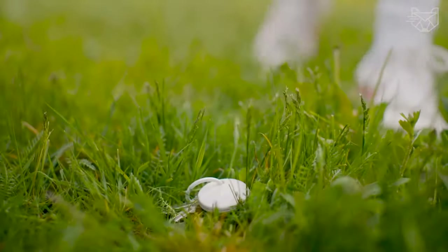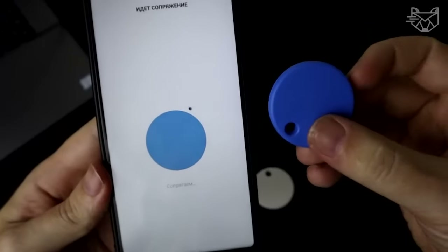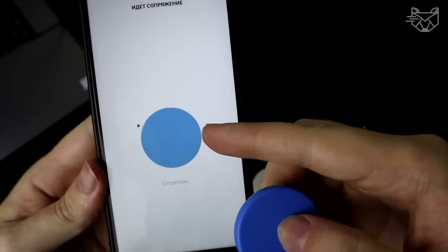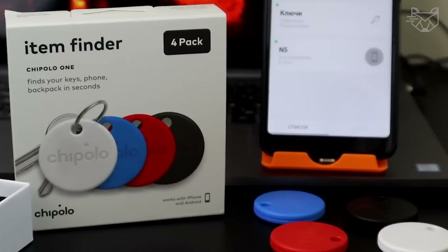If you leave the Chipolo OneSpot and move 60 meters away, you will receive a message on your smartphone about the forgotten item. Push notifications are available for devices with iOS 15 and higher.